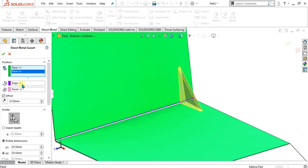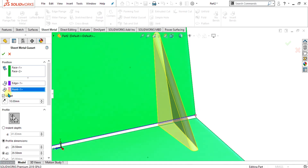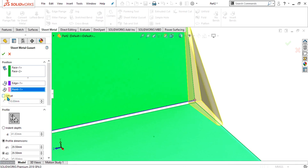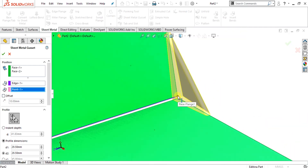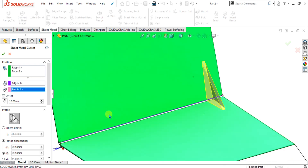There are two reference points — this one is the edge and this one is the point. This point shows that the gusset is starting from this edge. There is an offset option here. If you unselect the offset option, the gusset will be made at the point — that point will be the midpoint of the gusset. If you select offset, the gusset will be offset from the edge. You can give any dimension according to your calculations.